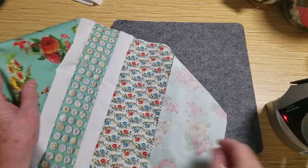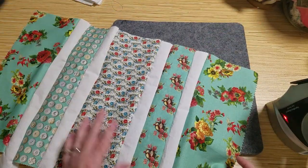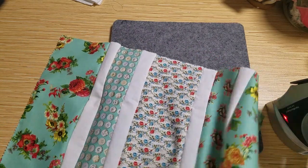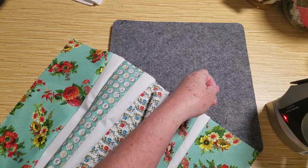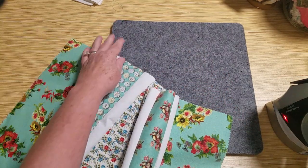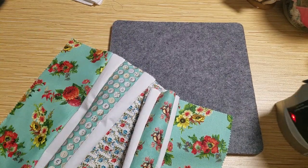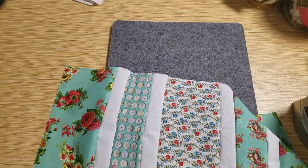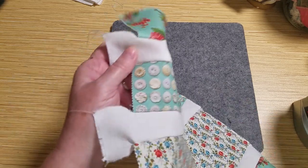I'm back everyone. I've stitched all of this together — it really didn't take long at all, I think I was paused for maybe four minutes. It's quick when you have it all laid out in the right order. What I'm going to do now is iron the seams and trim these edges.